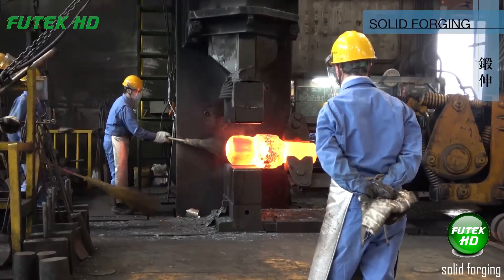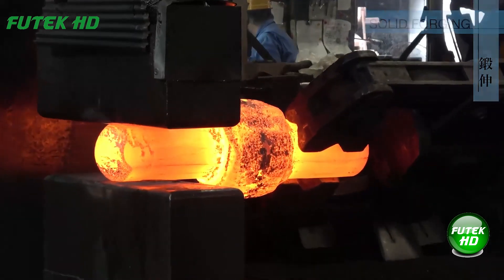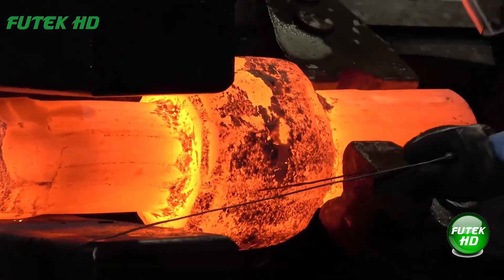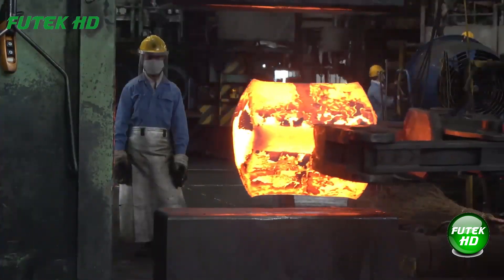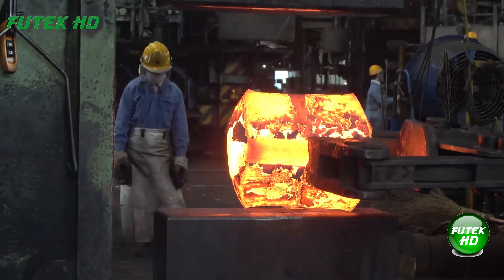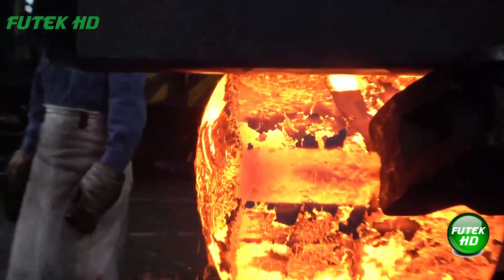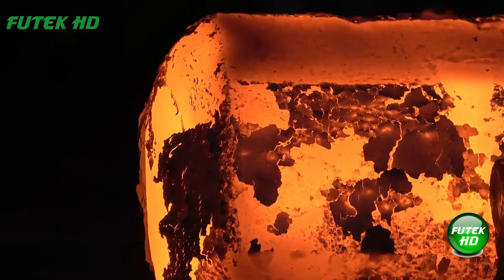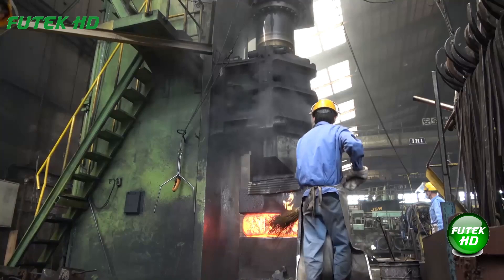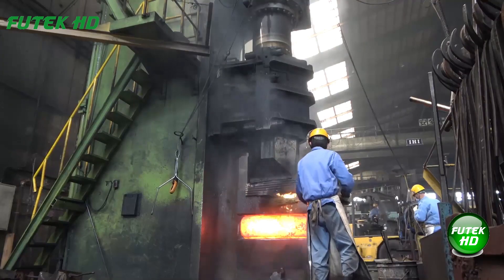Solid forging is the process of shaping heated metal into a desired form through the application of compressive force, without melting the material. The metal remains in its solid state while being hammered, pressed, or rolled into the rough shape of the final product. Solid forging increases the strength and durability of the metal by refining its grain structure, making it ideal for creating strong, high-performance components such as gears, bolts, or shafts.